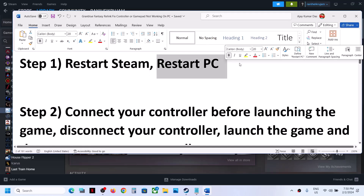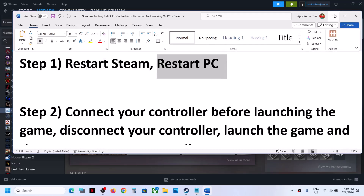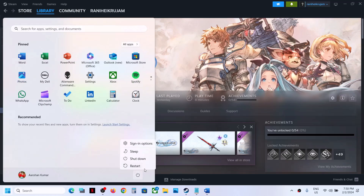If you are still facing the problem, restart your computer. Do not ignore this step — this has worked for many players. Simply restart your computer once, and after the system restart launch the game.